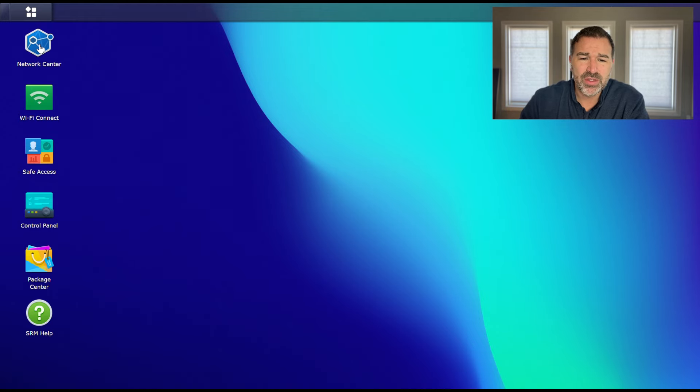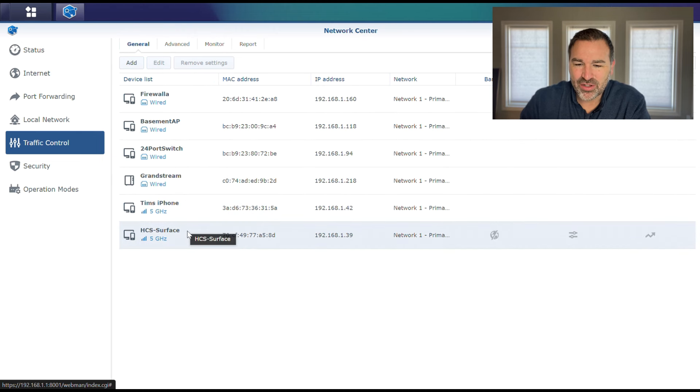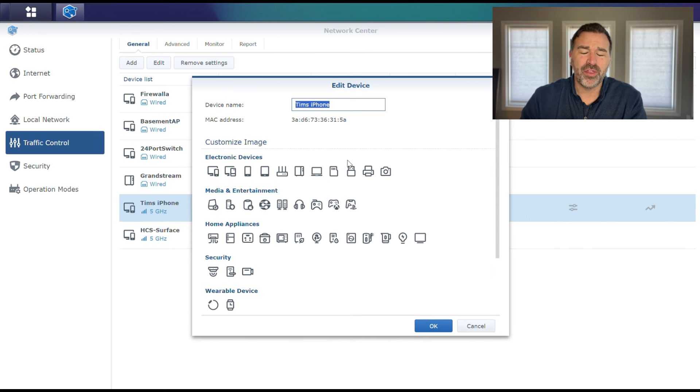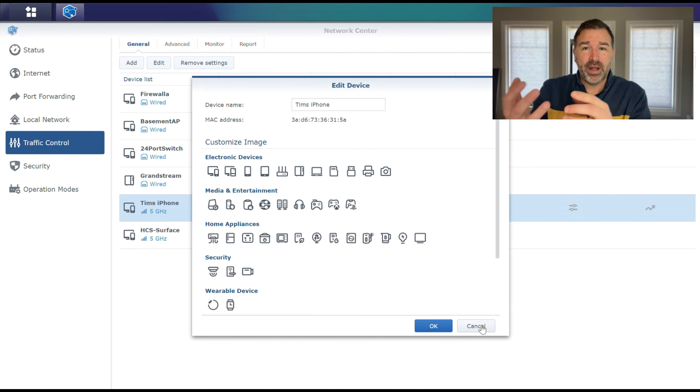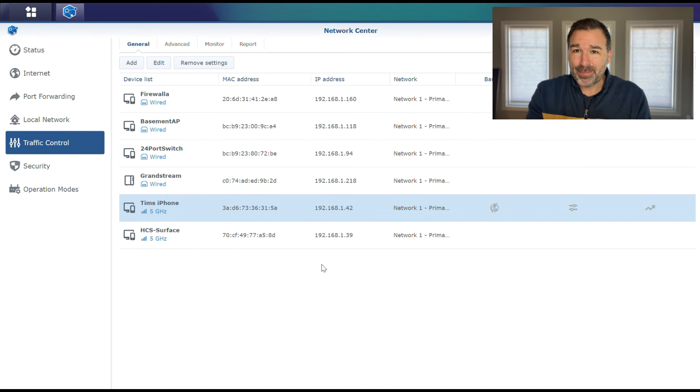To name devices, come over into the Network Center and then go to Traffic Control — these are all devices connected to your network. You can see I have one named Tim's iPhone. If I hit Edit, I can change the name and icon. The good thing about naming devices is that when you get an alert or are setting up restrictions, you'll know which device it is. By default, it'll just say Apple or Generic Device or Android, and it doesn't always do a great job identifying things.